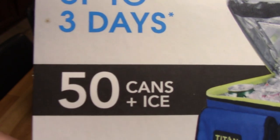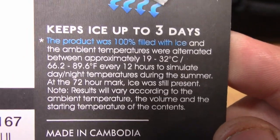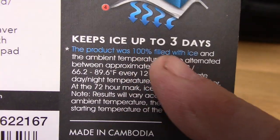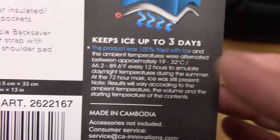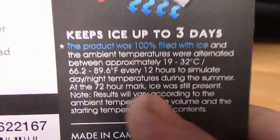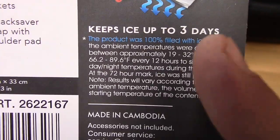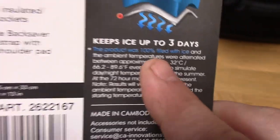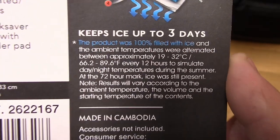It says it holds 50 cans plus ice and keeps ice up to three days. The trick is it's not going to hold 50 cans and also be completely filled with ice. If you read the fine print, it says the product was 100% filled with ice. In my testing I used less than 10 pounds of ice — I didn't put an entire store-bought bag in there — and it lasted about 12 hours. I'd imagine if you 100% filled the entire thing with ice it would last three days, but you also have to get food in there. The 'keeps ice up to three days' claim — I wouldn't put too much value in it. This is not a Yeti; it's just a carry-around cooler for a day trip, and that's exactly what I'm using it for.